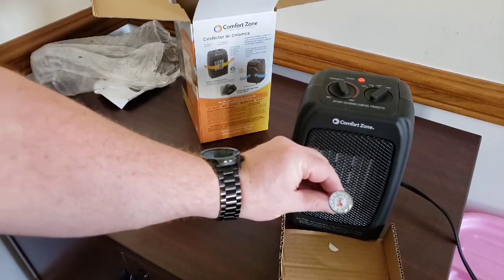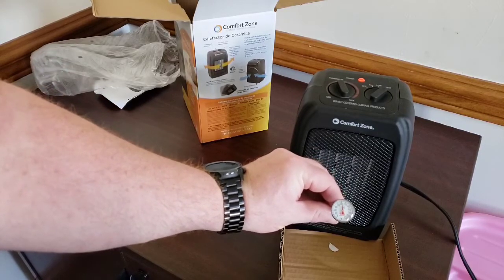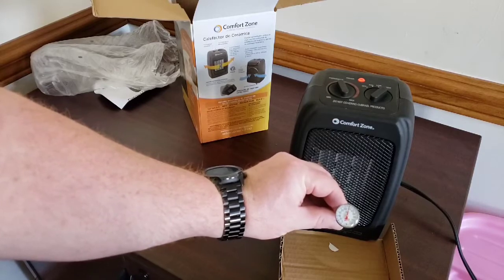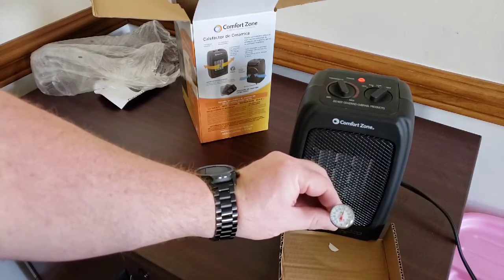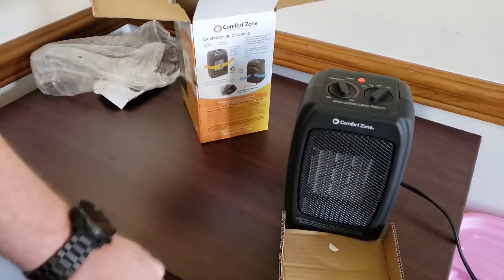We're going above 80, now we're at 90, now 100, 110, 120. The baby's crying — he loves his fan already. So you can see right away this thing is blowing out heat and it's immediately going to start heating up the room.